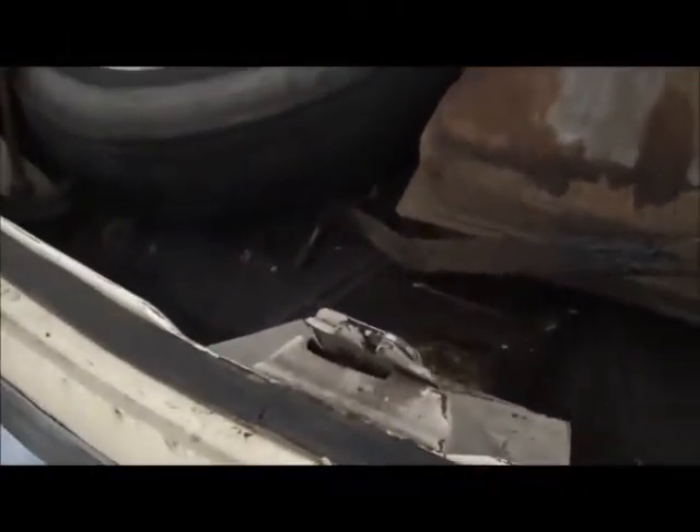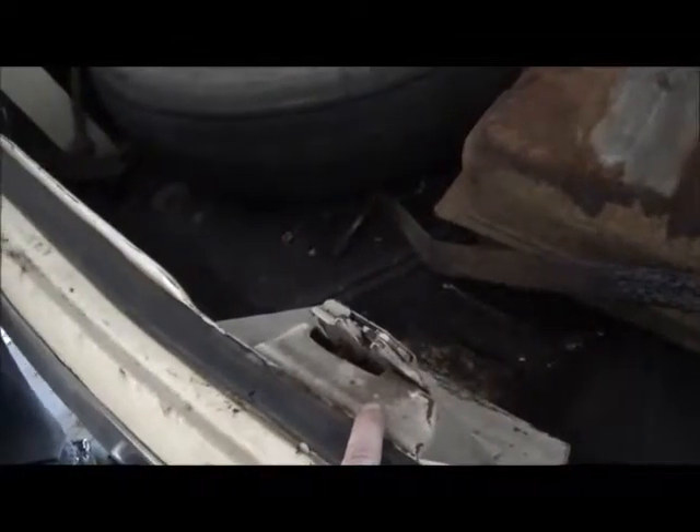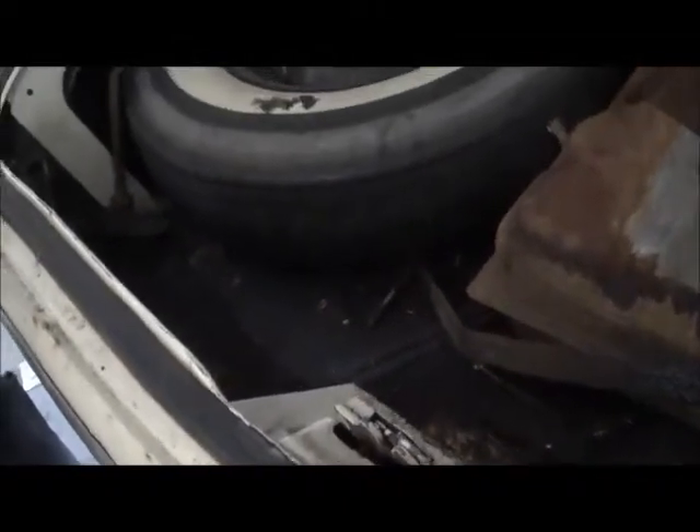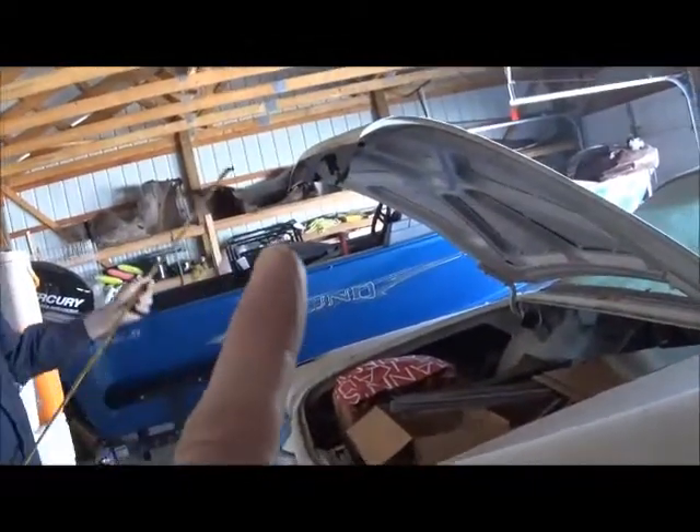Of course, there are differences in the F and the G in their trunk locks. On the base model, the trunk lock is at the base, whereas the 62 has the trunk lock up in the trunk lid.